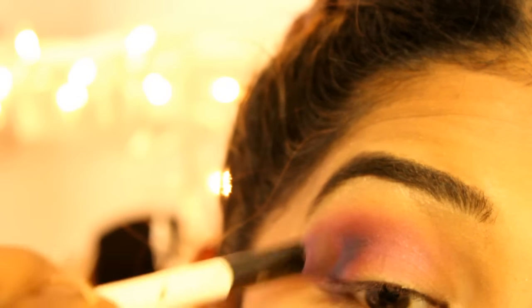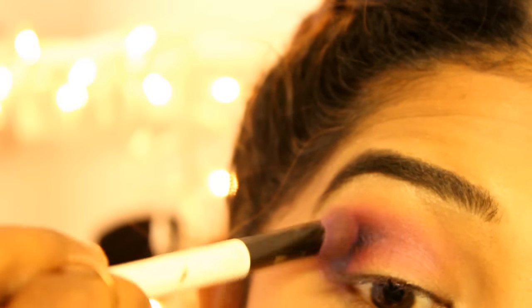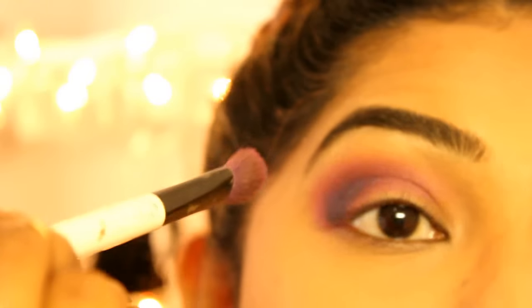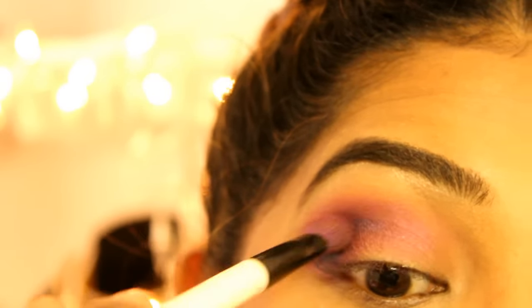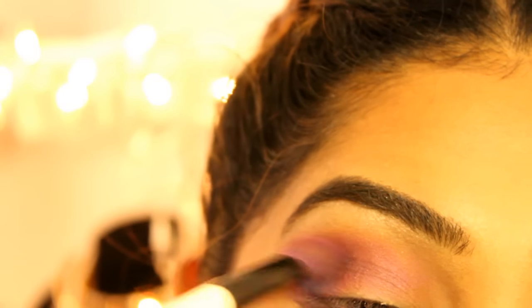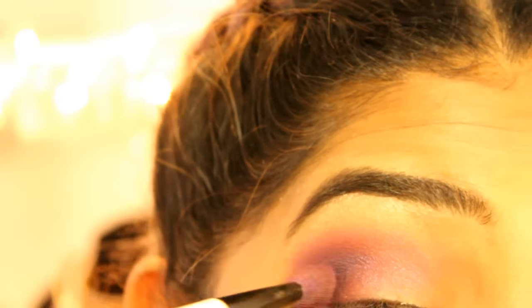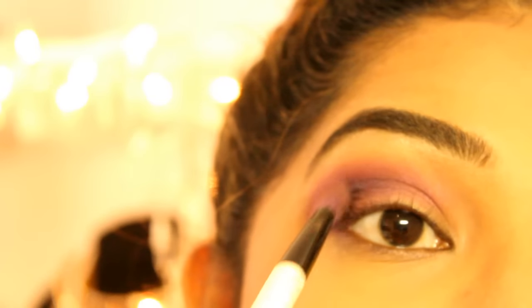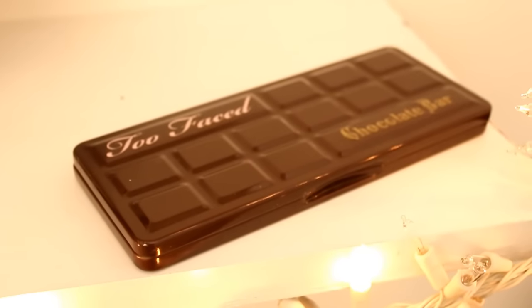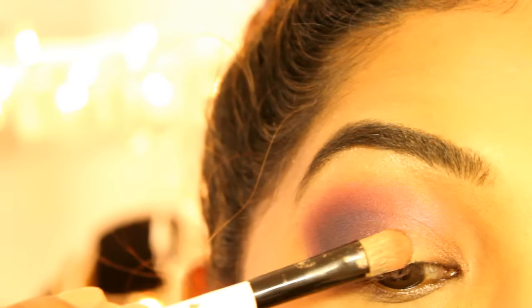Be careful not to drag out the black too far because you can't really correct it, so just blend in a circular motion on the outer eyelid. Now I'm just applying a black eyeshadow to the outer crease. Then I'm picking up this reddish bronzy color and applying this to the inner portion of my eye right until the middle.